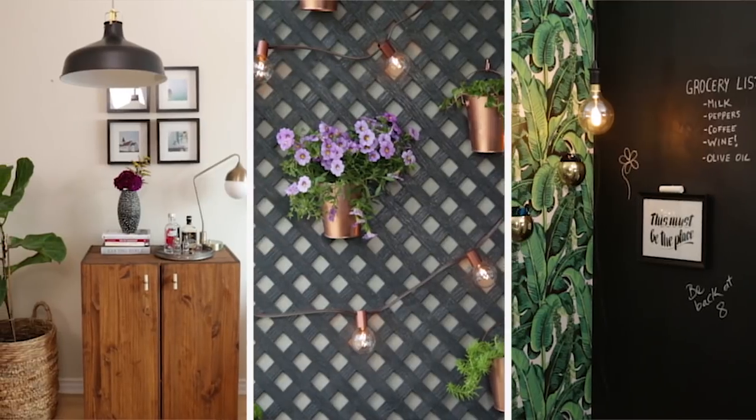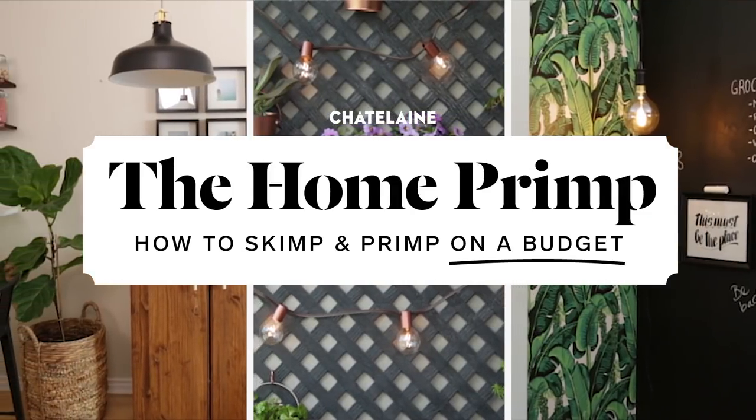I'm Alexandra, home editor at Chatelaine. Welcome to a new episode of The Home Primp where I make over spaces on a budget. I am really excited about this primp. We're in my friend Sadia's apartment — she's just moved in — and I'm going to update what is supposed to be her mudroom.